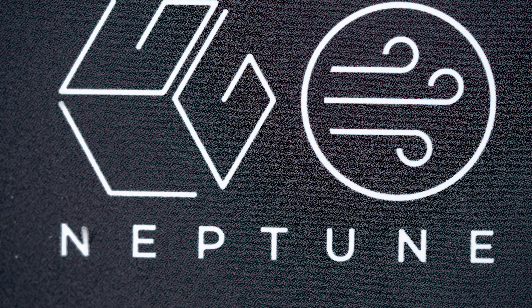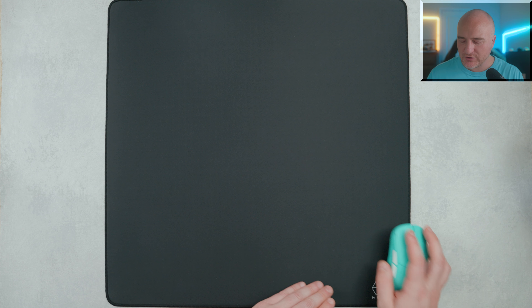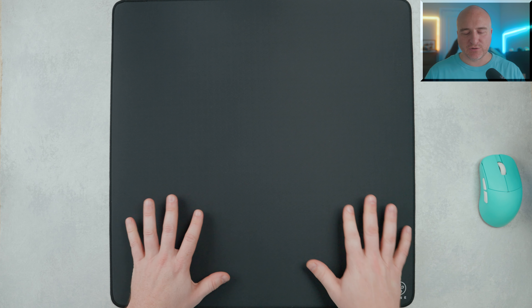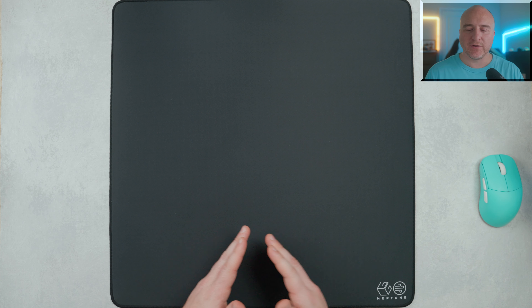The overall experience I've been getting with this is it does feel like a mid-style pad, but very easy to push into when you need to get any additional control or stopping power. It has also been sticking to my desk very nicely, and I haven't had any issues with it moving around during gameplay. The stitching on here is done incredibly well and it looks like it sits slightly below the surface.